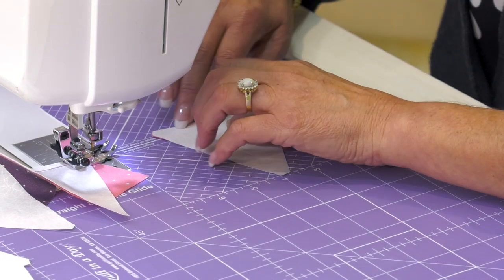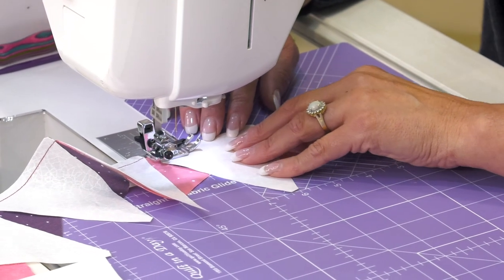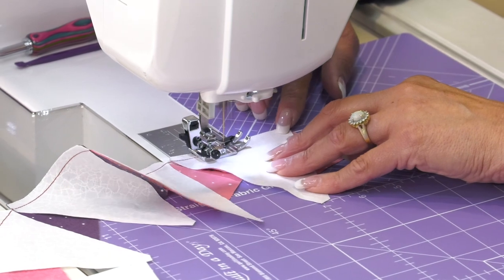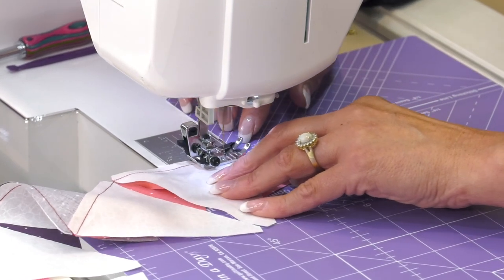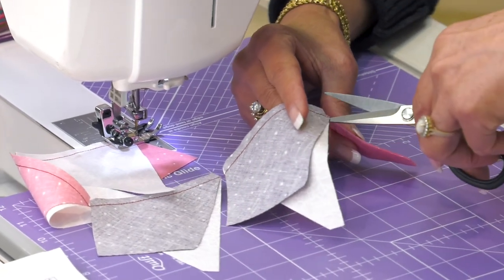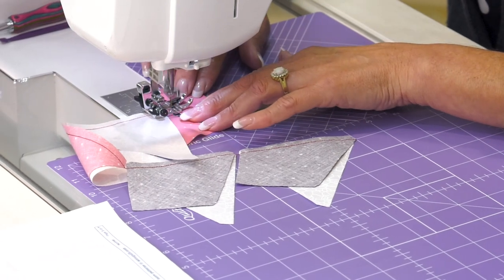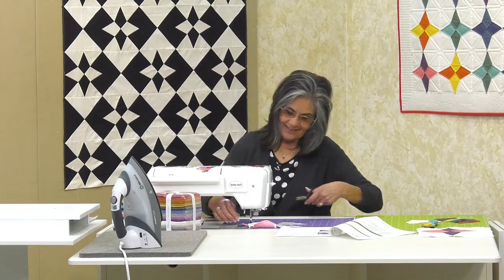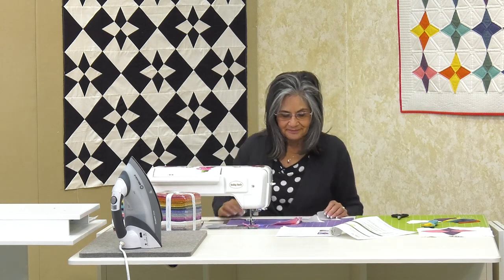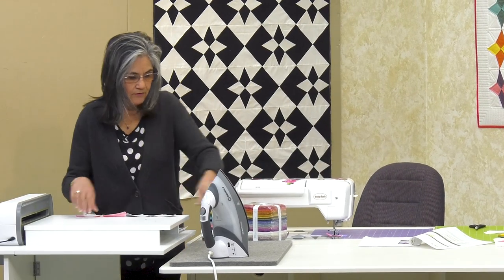Eleanor is not here for two major reasons. She's snowed in and can't get out of the house. But the main reason is that she unfortunately took a fall in her own sewing room. She tried to catch herself and she broke her wrist. So that's where she is, and that's just so unfortunate.